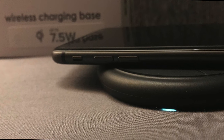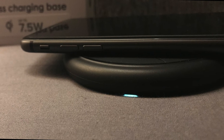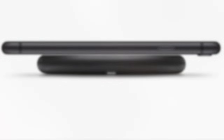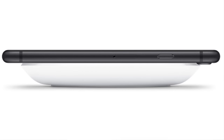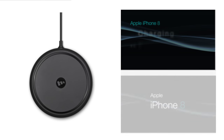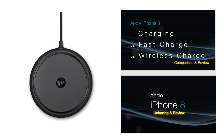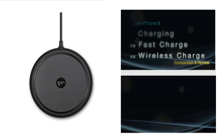Overall, the Mophie wireless charger works really well, and the great thing is that it's only going to get better in the future. The colour matches really well with the space grey iPhone, and I do prefer the small and compact design versus the much larger Belkin wireless charger. If you're interested then please check out some of the other videos on the channel using these links or in the video description below. Like the video if you enjoyed it, and comment any questions or suggestions you may have. And don't forget to subscribe so you don't miss anything else from Gamertech.